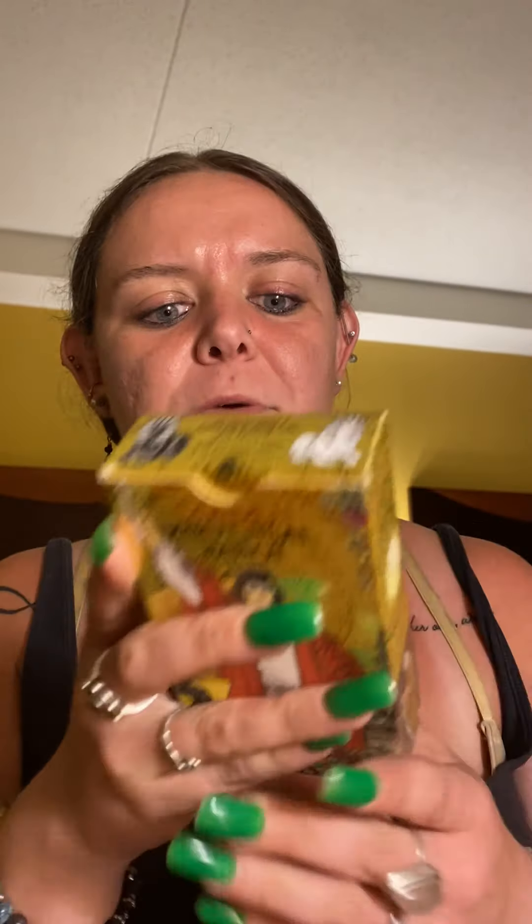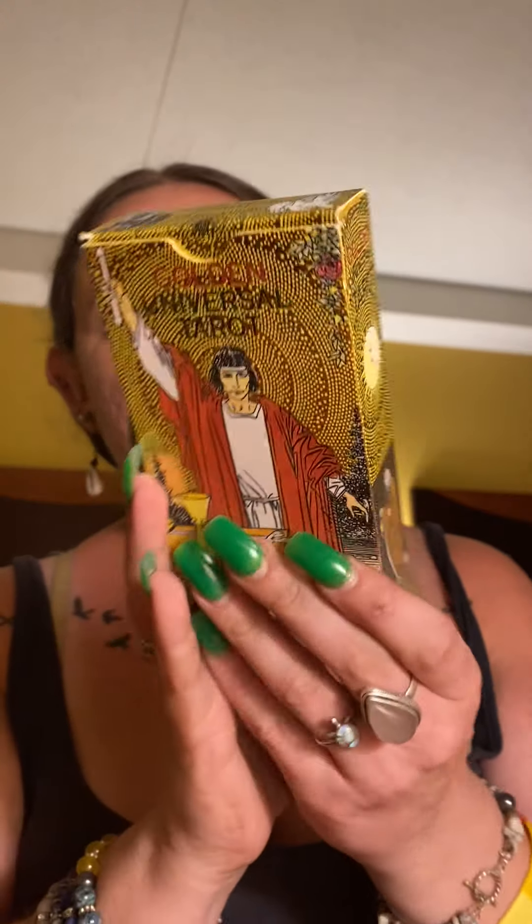I'm not sure how you pronounce it, and if you can't tell, the box is uber shiny. It has the chariot sphinxes on the top, the Empress on one side, the Magician on the other, the High Priestess, and then the Hermit. It's just a regular flat-top box, and inside the deck was all wrapped in plastic.